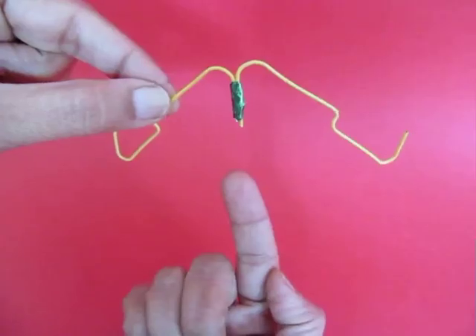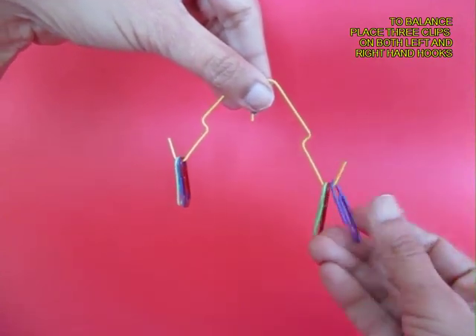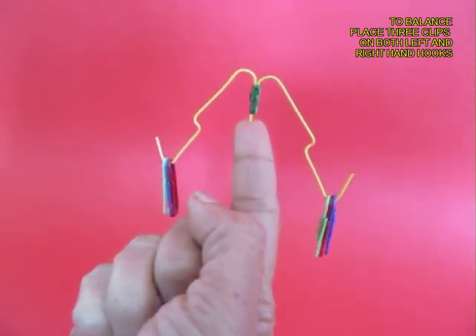Now try to balance the pivot on your fingertip and the clips will fall. The next thing you do is place three paper clips on the hooks both to the left and right, and now you can balance this very easily.